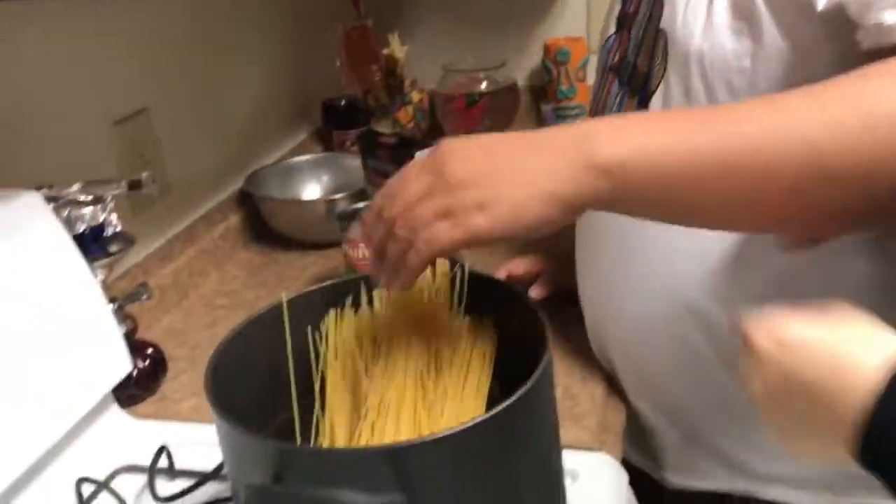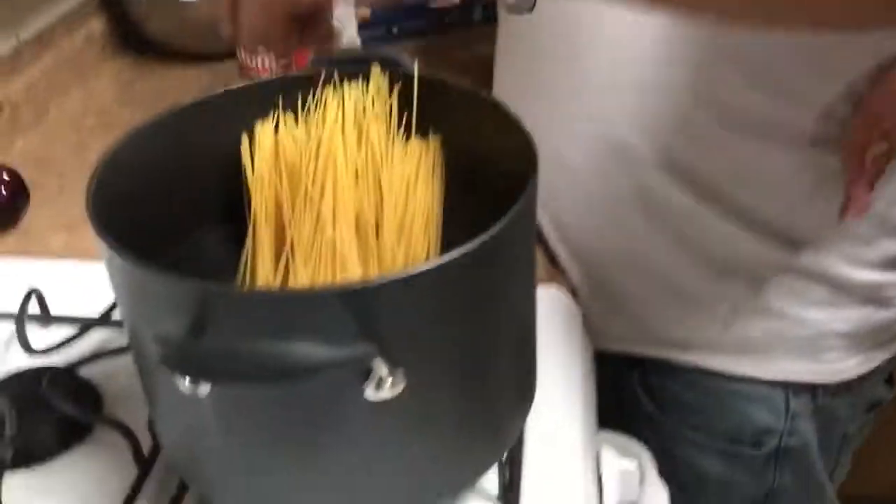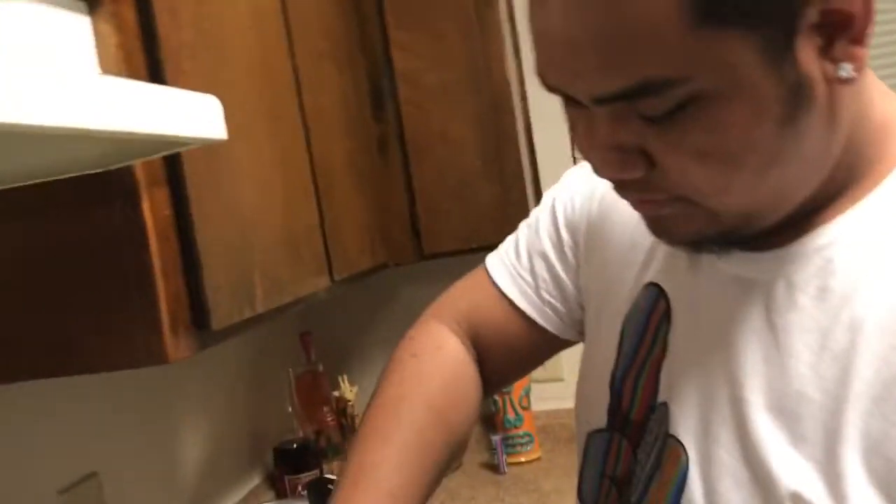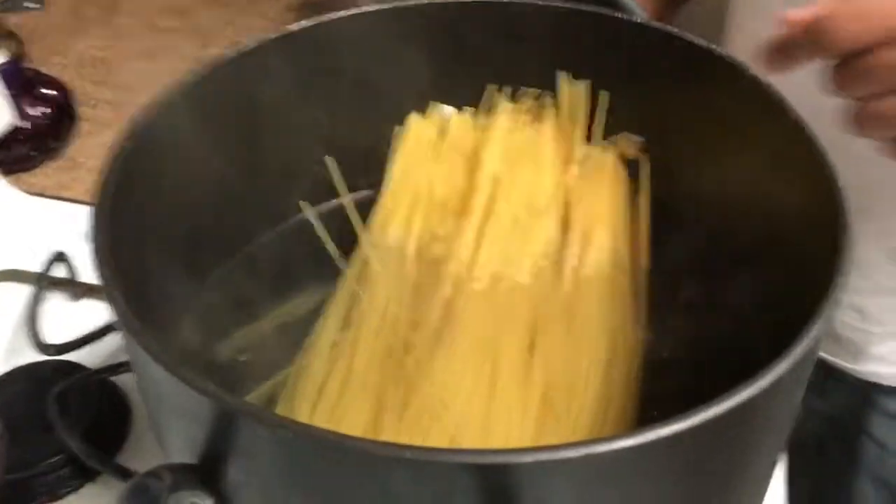We're not breaking the noodles — they don't fit. They're gonna soften. Get in! We'll be right back. What are we putting next? Nothing — the ground beef? No, we don't put that together yet.